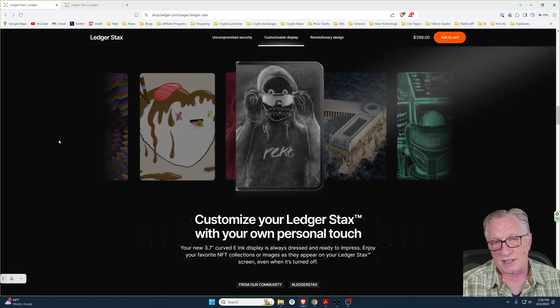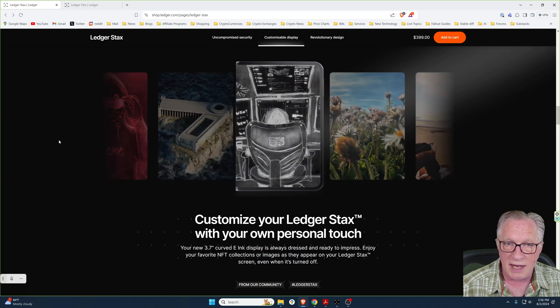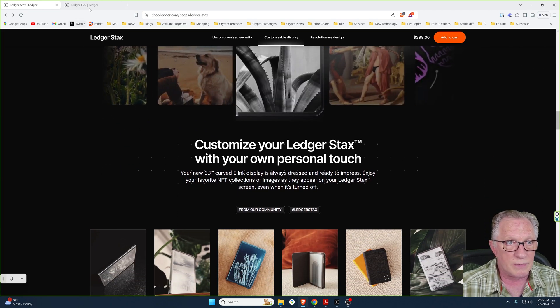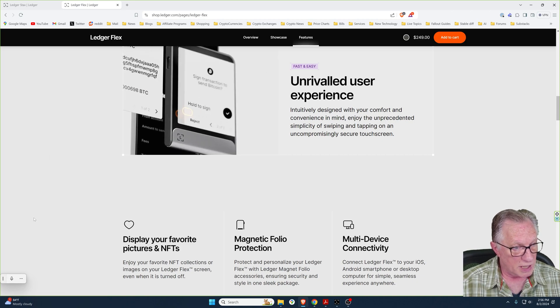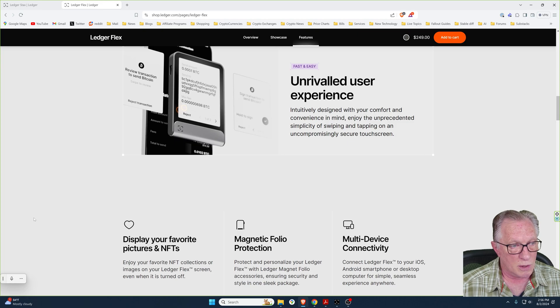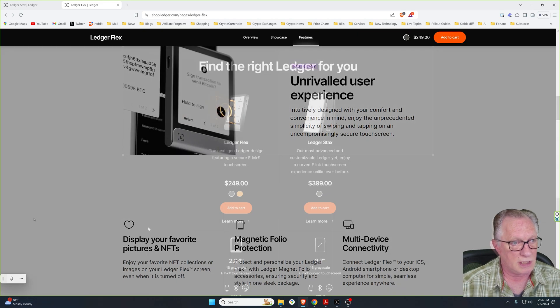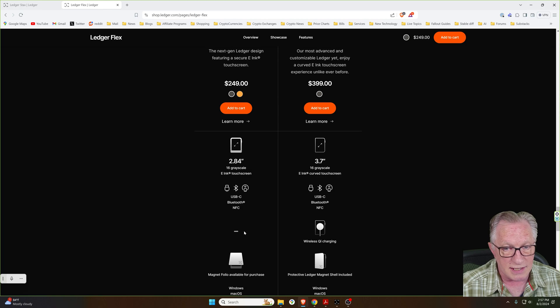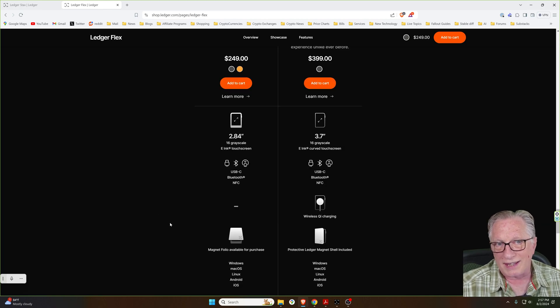Both devices are customizable. You can display an NFT on the lock screens of the devices, or you can use a picture from your computer for your lock screen — both devices support this. You'll notice that the screen size of the Flex is smaller and the Flex does not support wireless charging, but let's talk about what that really means for the user interface.